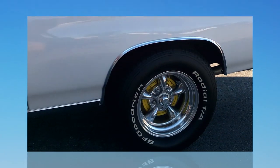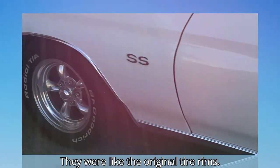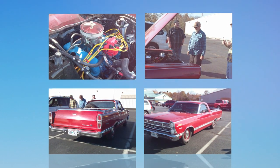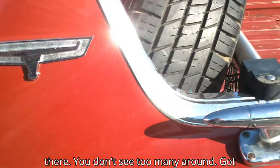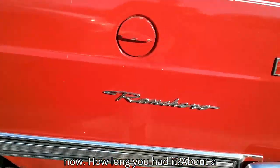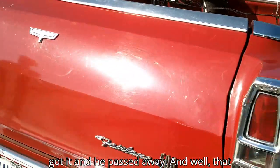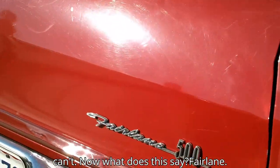The motor sounds like it has the original tires. It's got some work it needs, but it's a daily driver. I've had it about a year. It was my pop's and he passed away, then my older brother got it and he passed away. So I can't... now what does this say — Fairlane? Yep.